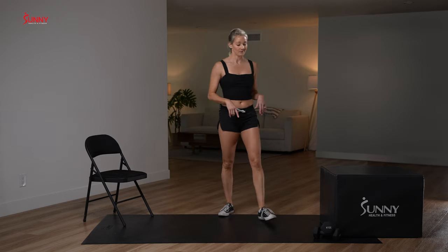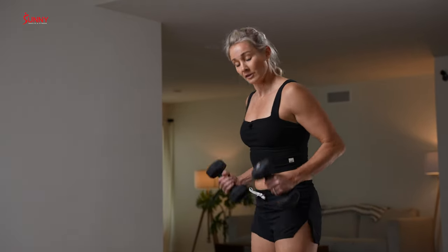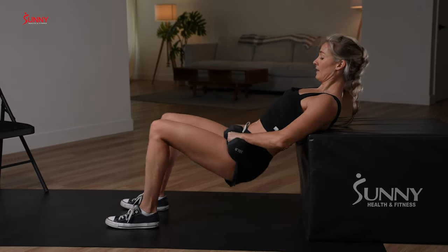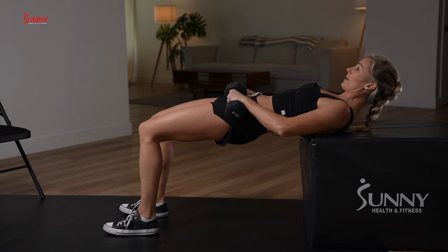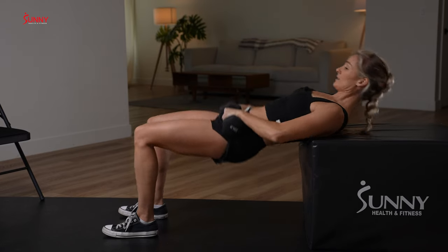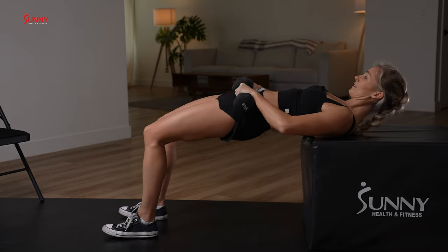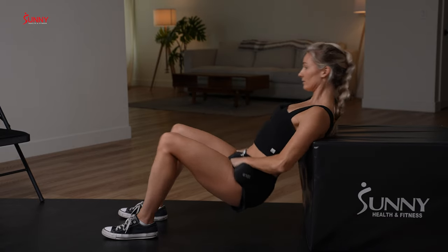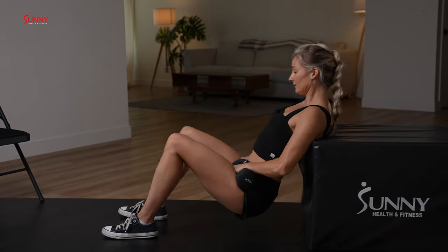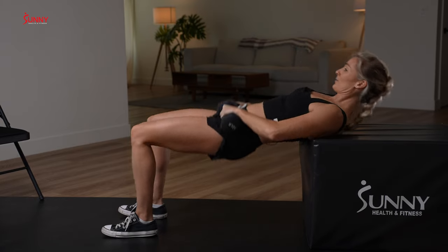Now we're ready to work! We're going to start with 15 hip thrusts — one or two dumbbells depending on the weight. Lower down just like we did in our warm-up, dumbbells right here on your hips. Hold them there as you lower down, and as you exhale press up. Nice steady rhythm. If you feel your quads — the tops of your thighs — walk your feet forward. Toes are still on the ground but you're mostly pressing through your heels. Remember to look straight out over your knees at the top so you don't arch your back. That's 15!